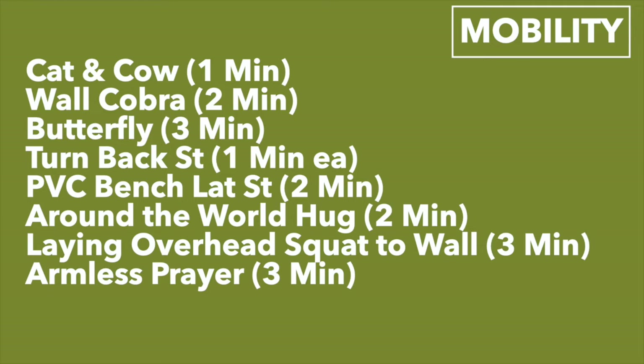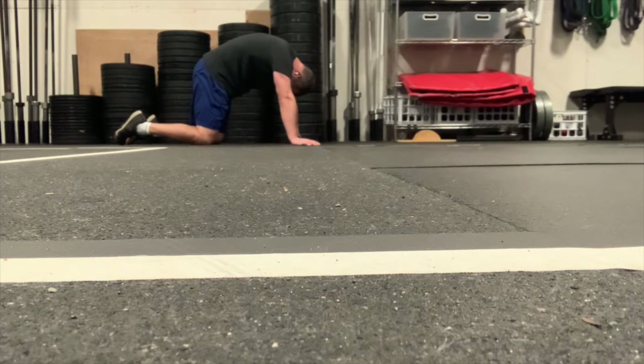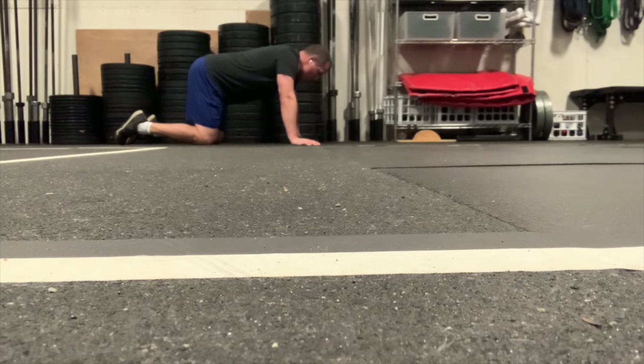For the mobility, it'll take you about 18 to 20 minutes. You'll do a cat-cow, a wall cobra, a butterfly stretch, a turn-back stretch, PVC around-the-world hug, then laying overhead, squat to wall, and an armless prayer stretch. For the cat-cow, be on all fours, arch your back up like a scared cat, then as you breathe out, look up to the sky like a cow looking at the moon. Follow your breath back and forth for a minute.